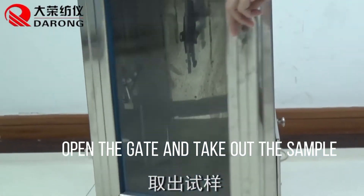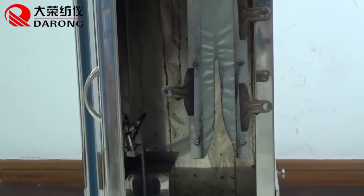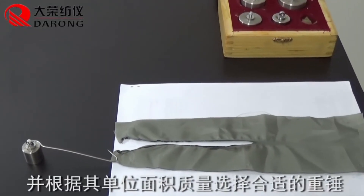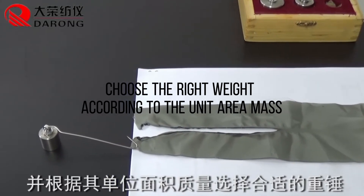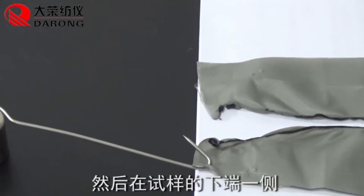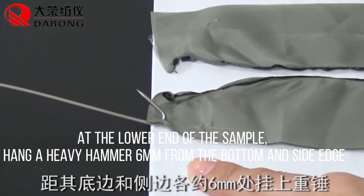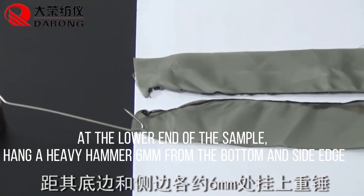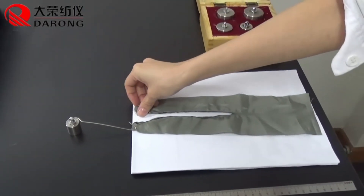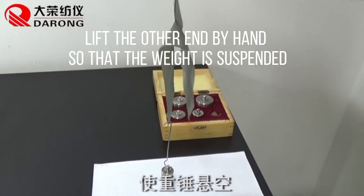Open the gate and take out the sample. Choose the right weight according to the unit area mass. At the lower end of the sample, hang a heavy hammer 6 millimeters from the bottom and side edge. Lift the other end by hand so that the weight is suspended.